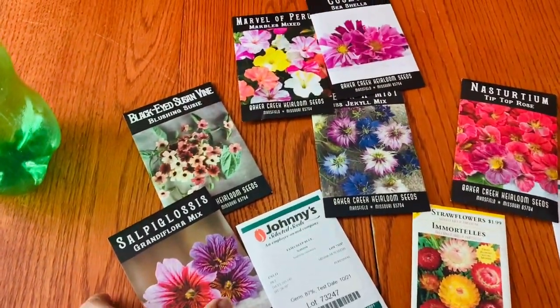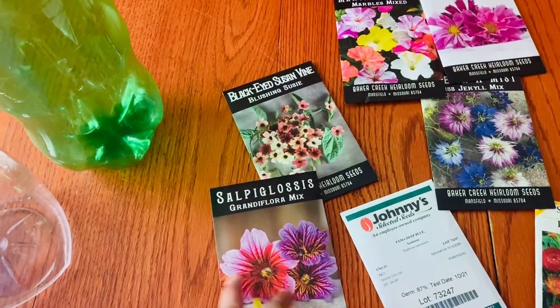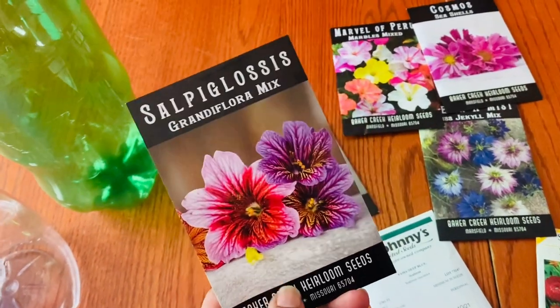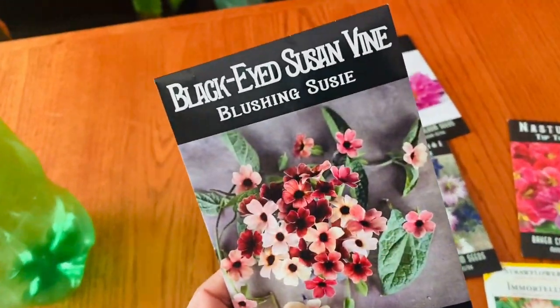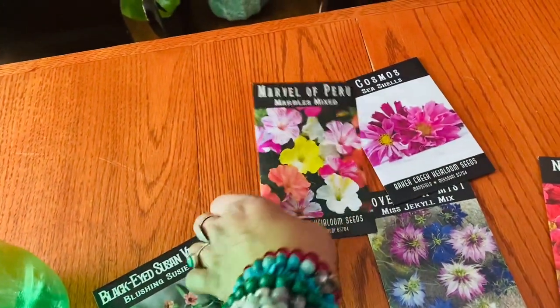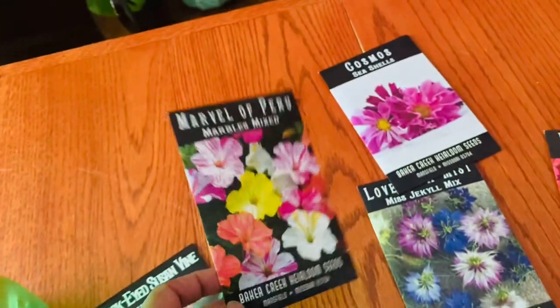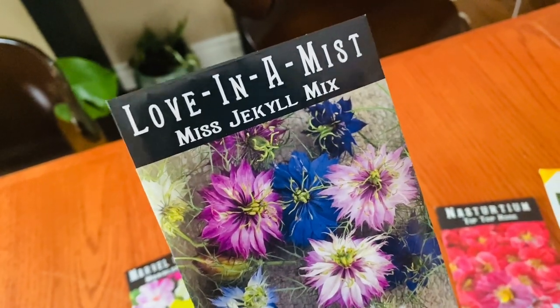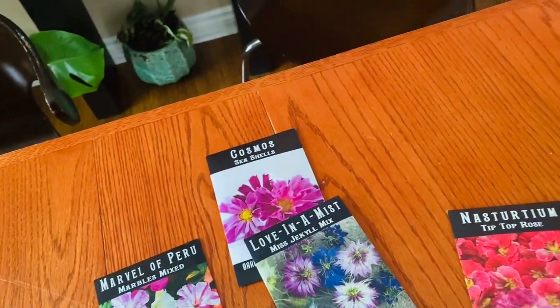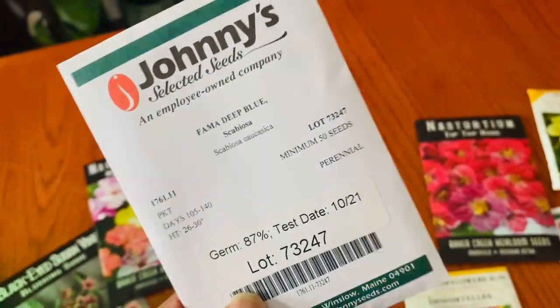The first seed is salvia, which I recently ordered from Baker Creek. I'll sow some of them now and maybe try normal sowing later in the season. The next one is black-eyed Susan vine — the Blushing Susie. Then I also want to winter sow four o'clock seeds — these are Marvel of Peru, the marbles mixed. I'm also going to sow some cosmos, the Seashells variety, and some love-in-a-mist — the Miss Jekyll mix, which is a nigella.